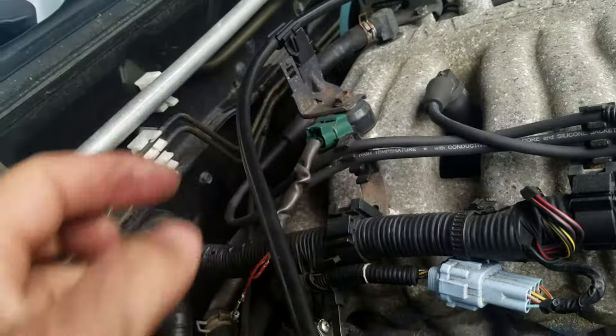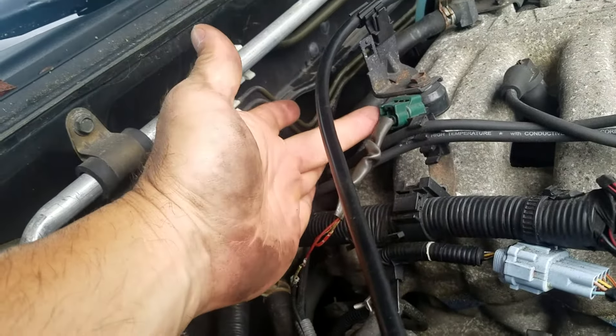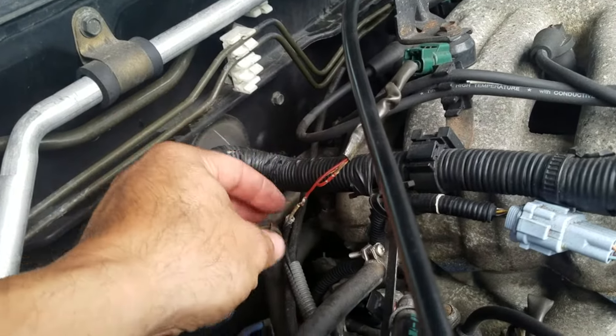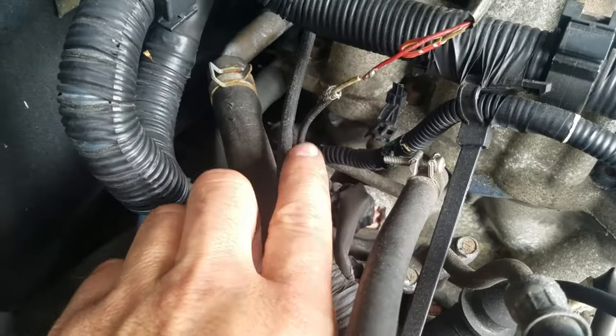Order the knock sensor from eBay — usually they come with two wires. Splice it with the wire on the left that goes toward the cabin. That left wire gets spliced into this hose here. As you can see, there are two hoses coming out of this rubber boot — one here and one there.